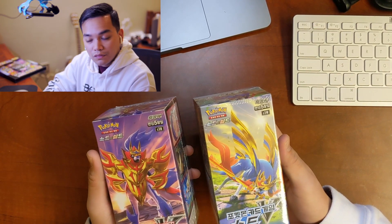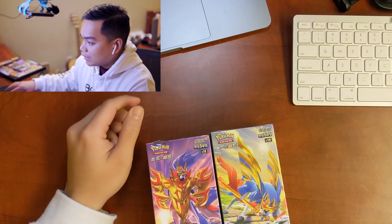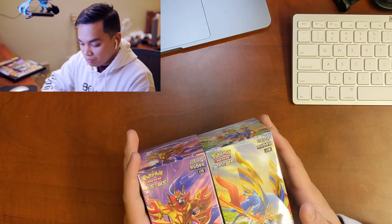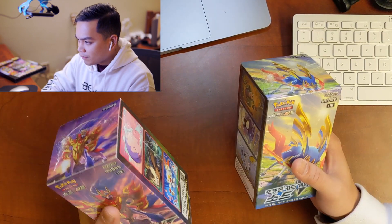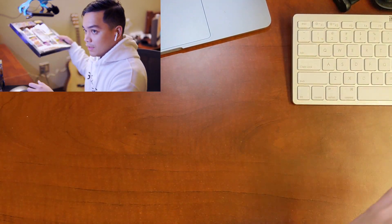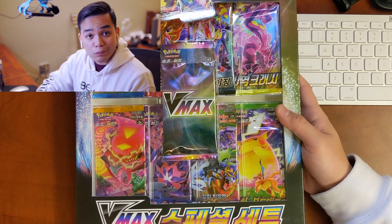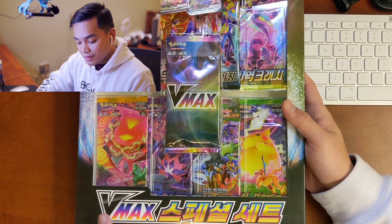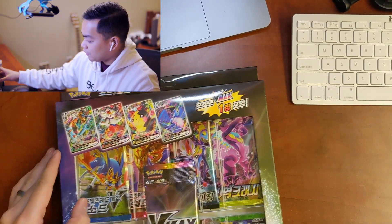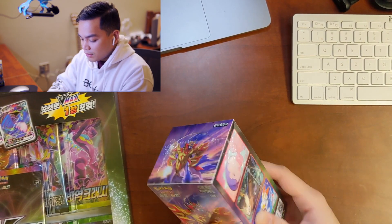We've got some different packs today — they're new to the channel and new to me. I have these two Sword and Shield Expansion Boxes; that's what it looks like online, I'm not seeing the actual name for them. We're also going to open this special VMAX Special Kit — at least that's what the translator app said. If I'm wrong, please correct me.